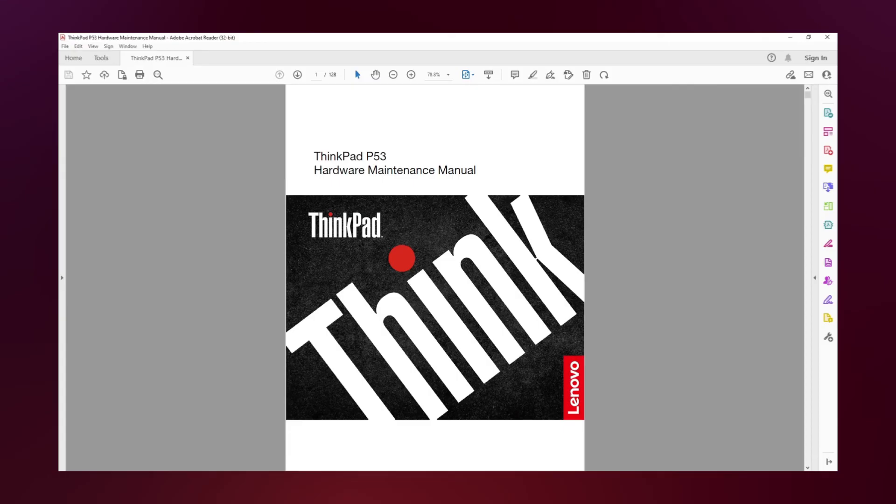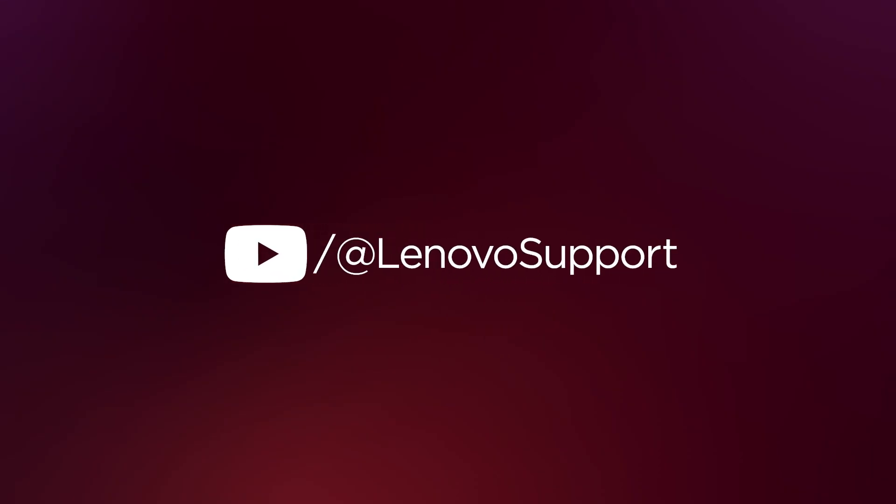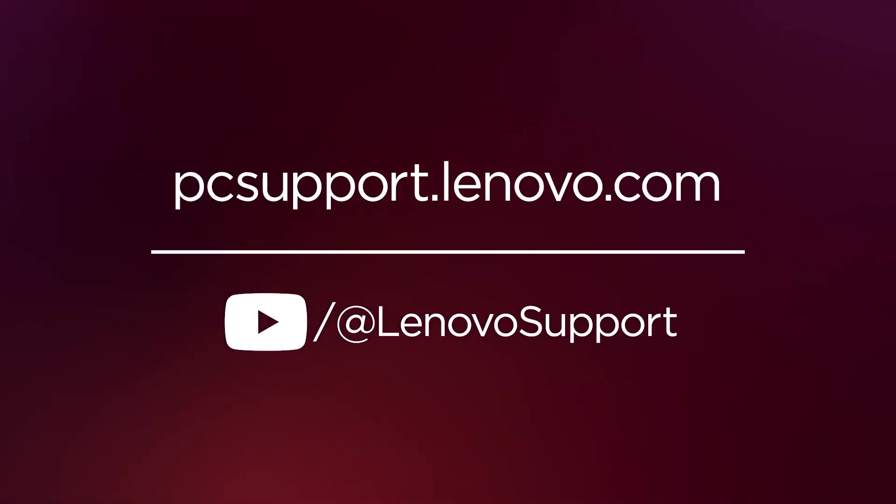You can now view the document at any time on your computer without needing to visit the Lenovo Support website. For more videos about this and other topics, subscribe to Lenovo Support on YouTube or visit pcsupport.lenovo.com.